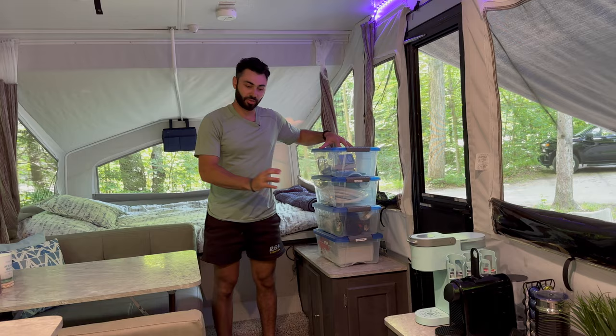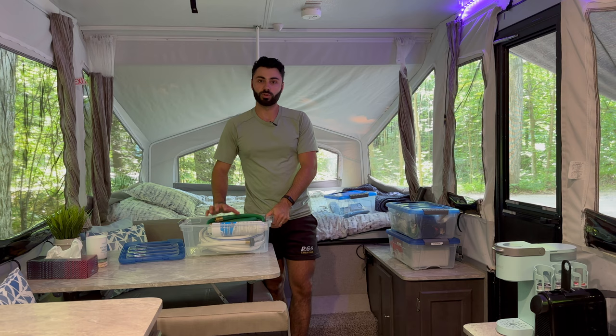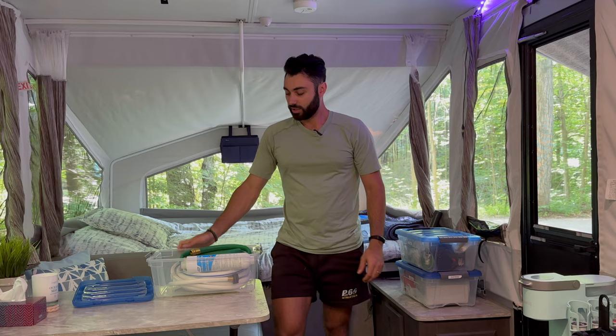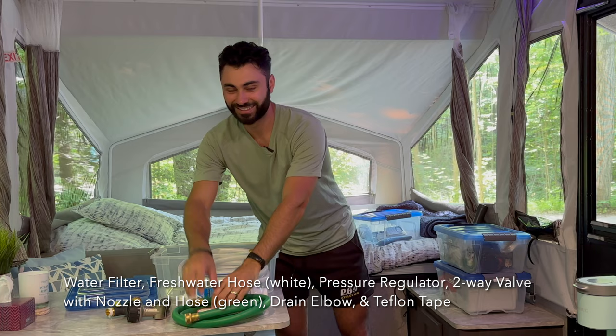We have four storage bins — three go in the double-access area and one goes in the cupboard. The first bin is all of our water supplies. We don't bring this every time; it's solely for parks that have water hookups. Ontario parks don't usually have them, but places like Grand River Conservation Areas do. Inside we have our water filter, hose, nozzle, other accessories, and our big fresh water hose.